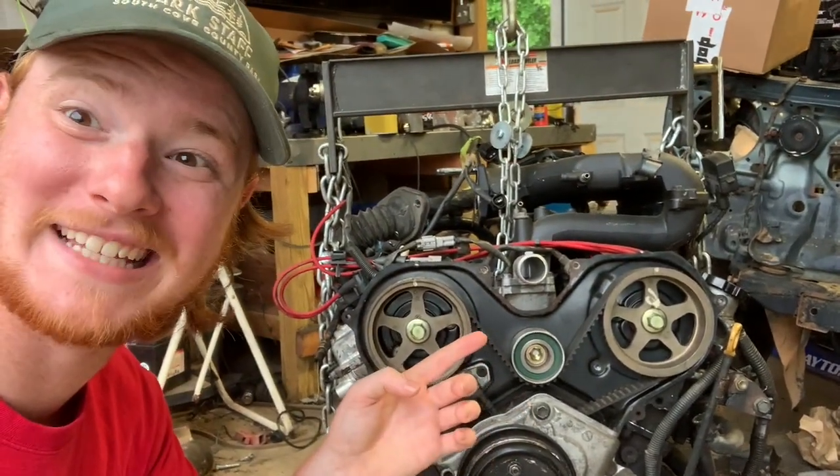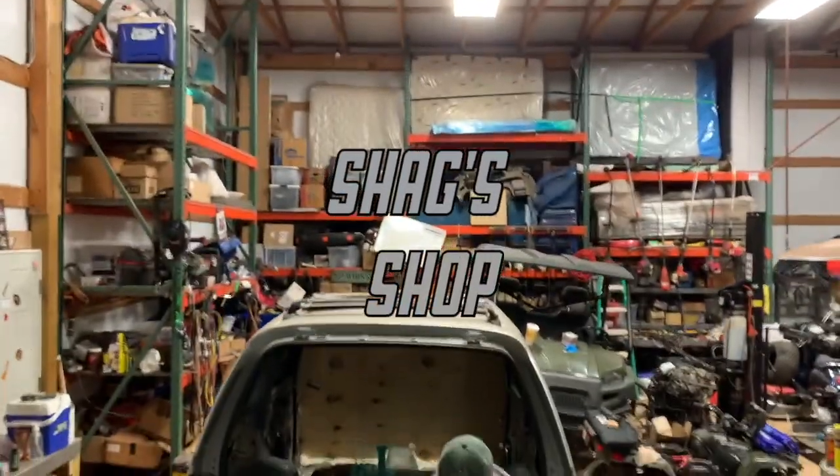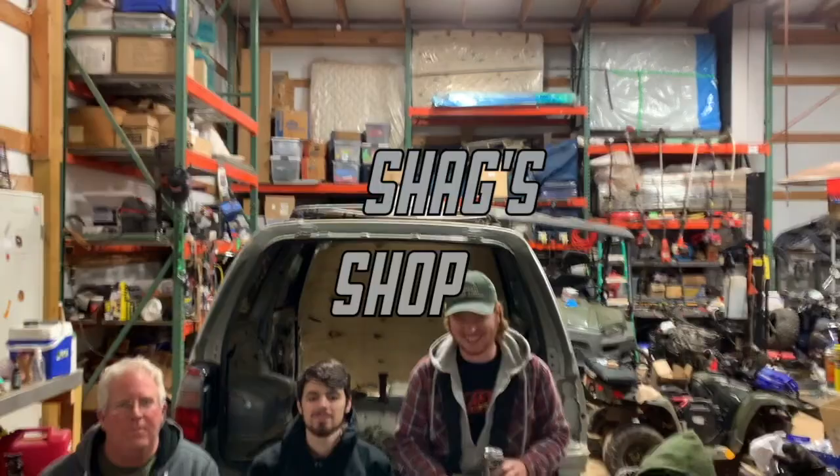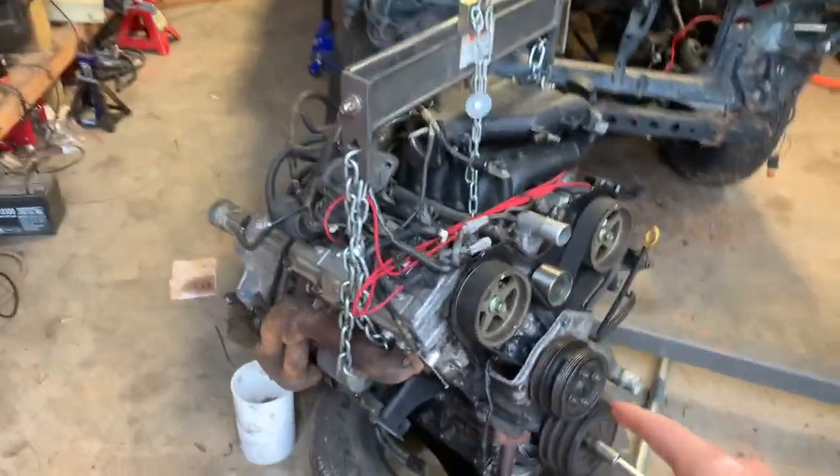Glad y'all made it back in time for another episode. So today's episode we are going to be...